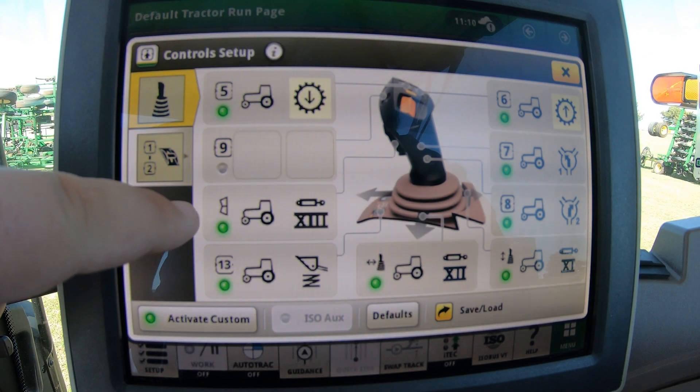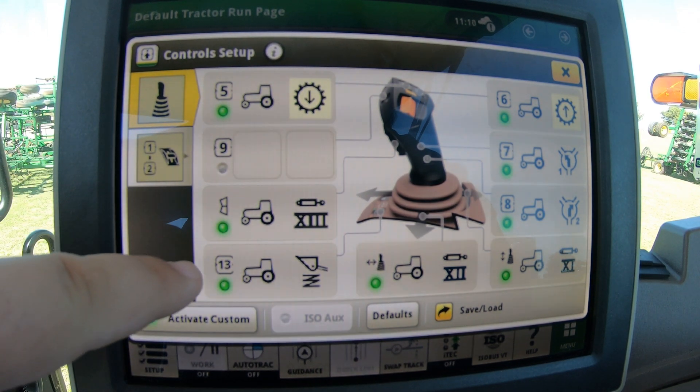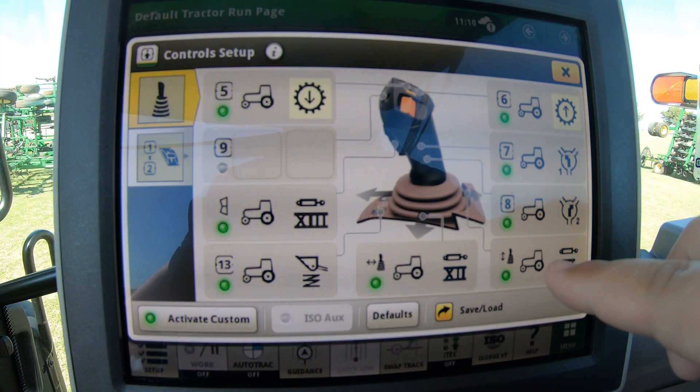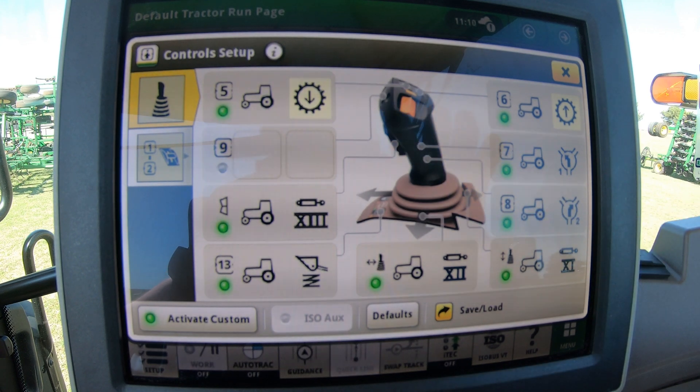That is how you customize your joystick controller for the loader. You can do that with all these different functions — we have the toggle switch on the front of that joystick, button number 13, our right and left, forward and backward, and of course seven and eight — all of which you can change depending on what you want this machine to do.